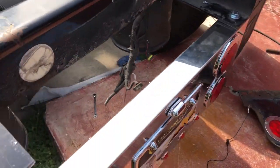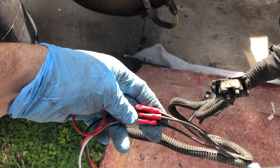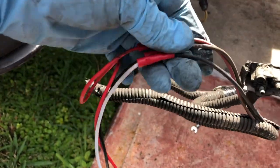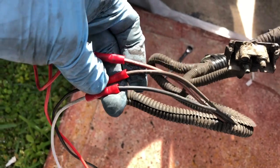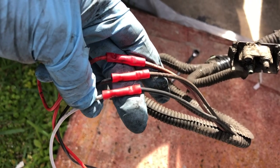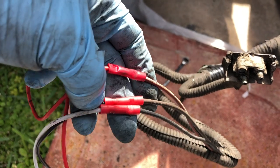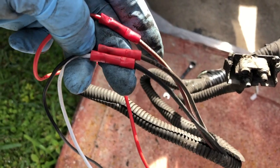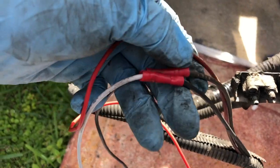This is a Freightliner model. All Freightliners pretty much have the same wiring system. On the Freightliners, black is ground. On these lights, it's white. The brown is the night lights — whatever you call them — when you turn on all the lights but not the headlights.